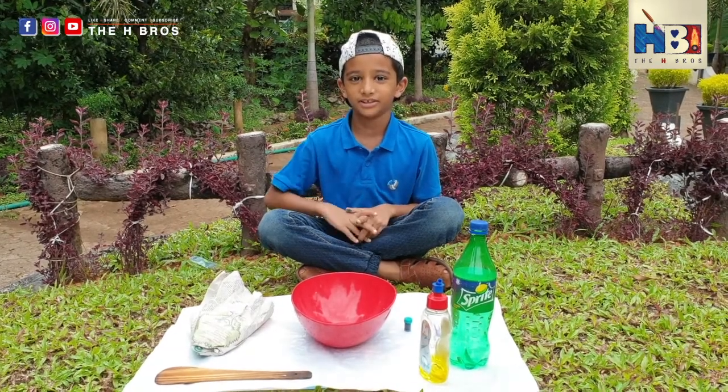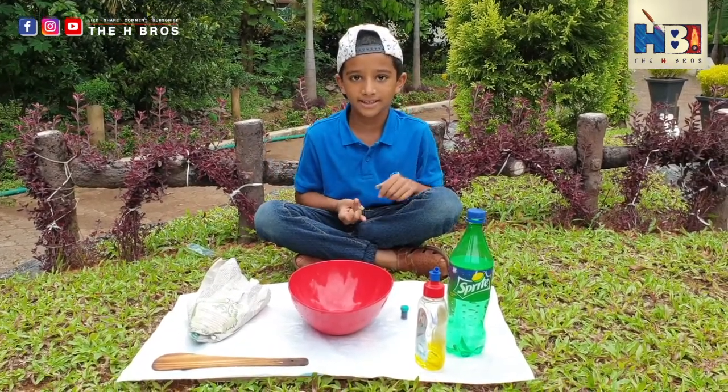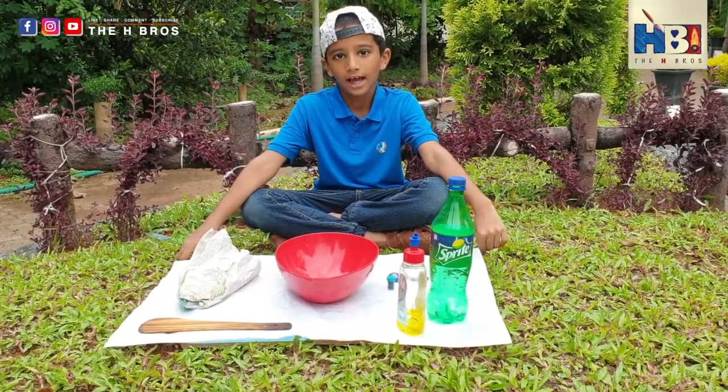Hi everybody! Welcome to The Ageverse. Today we are going to make slime. This is the garden and this is where I do my messy activities, because this activity is really messy — making slime.